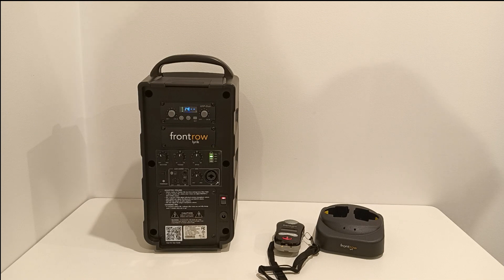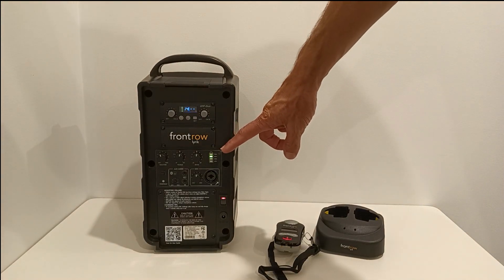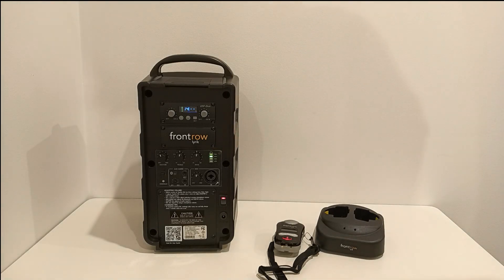The Lyric also provides Bluetooth connectivity, so you can connect to your phone, laptop or tablet. It also has an LED display here, showing you exactly how much battery life is left.